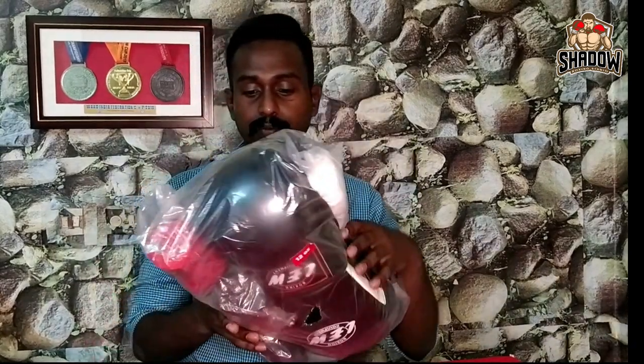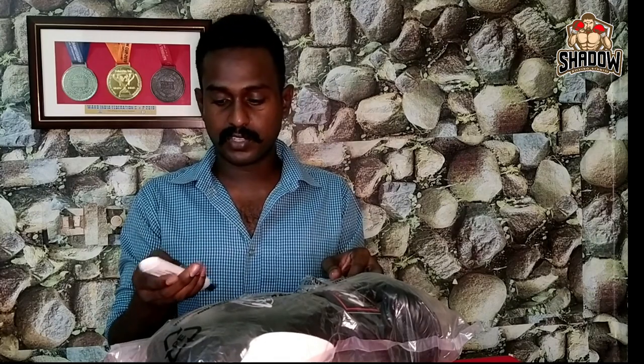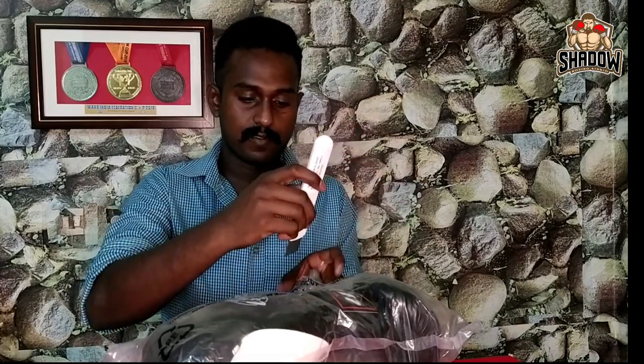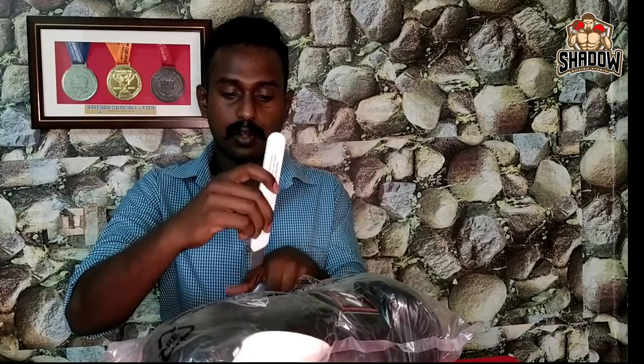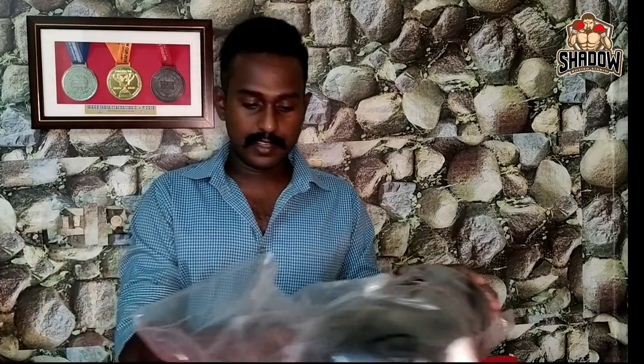First I will talk about the unboxing — I have already opened it and checked it. So you can watch me unbox it. This is actually the packing cover, so I will cut it open.